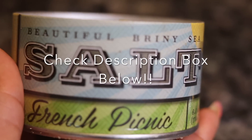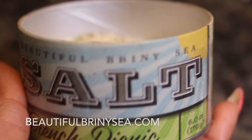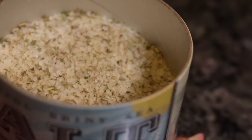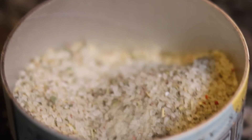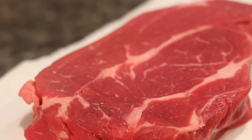I am using today my French Picnic Salt that I love and adore from BeautifulBrodneyC.com. This salt is the bomb. They have so many wonderful salts and specialty sugars over there at BeautifulBrodneyC.com. Go over there and check them out — link will be in the description box below. Look at all them herbs and that salt and how coarse it is and beautiful.